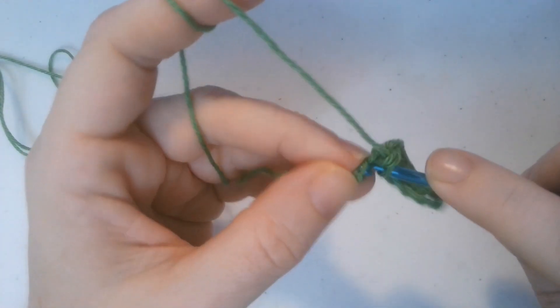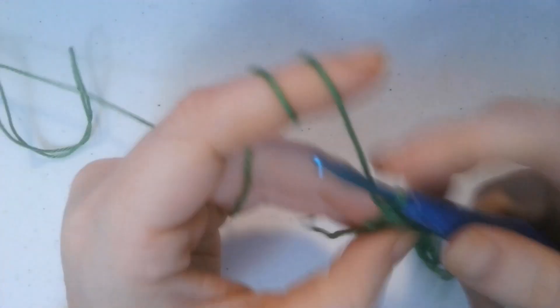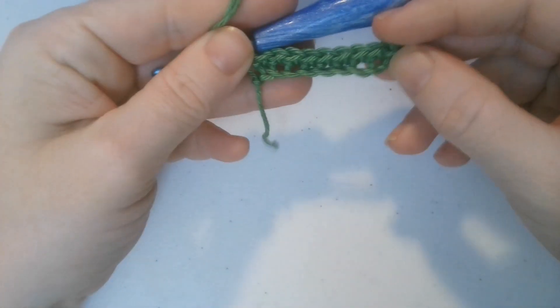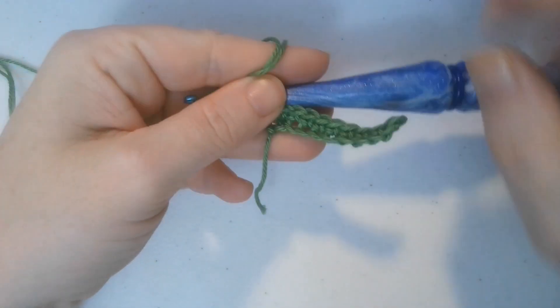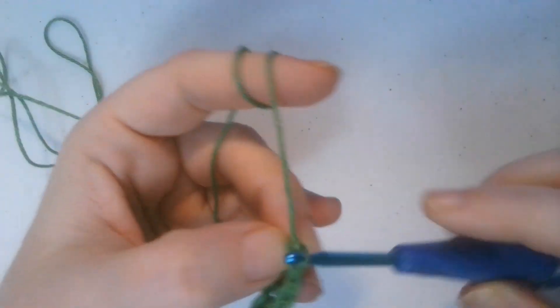Nine and ten is our last stitch, our last single crochet - so it's going to look like this. Then you're going to chain up one and turn your work.